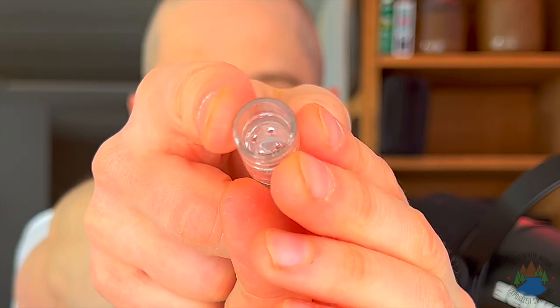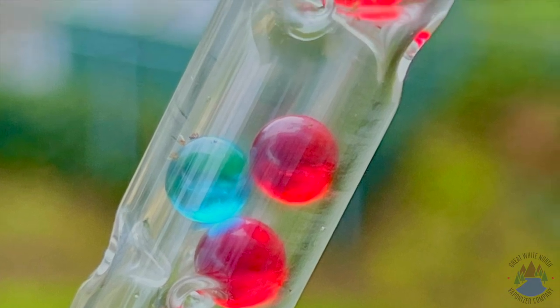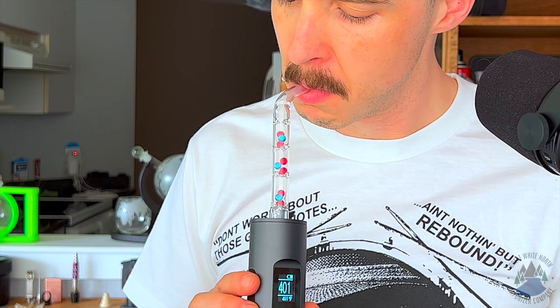The beaded stem features a permanent glass screen, just like you're going to find in other Arizer stems. Having a stem that enhances the cooling of your vaporizer means that you can use it dry at a higher temperature because it's not going to be as harsh. So let's go ahead and use the Solo 2 up at a higher temperature than I would normally use, which is going to be around 400 degrees in this case.